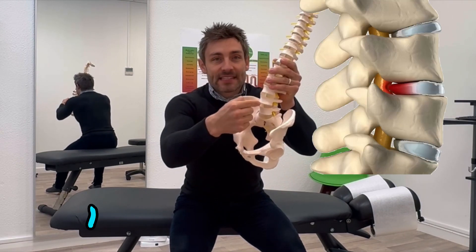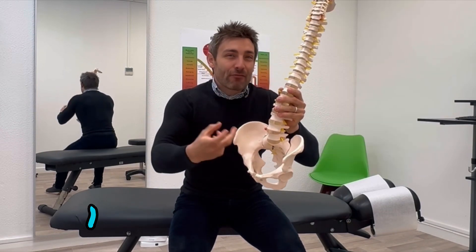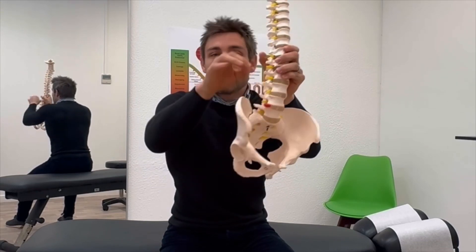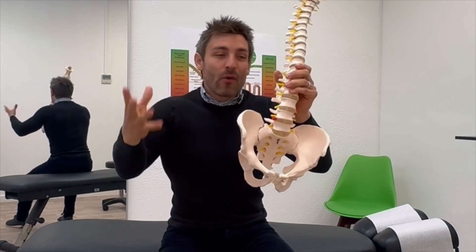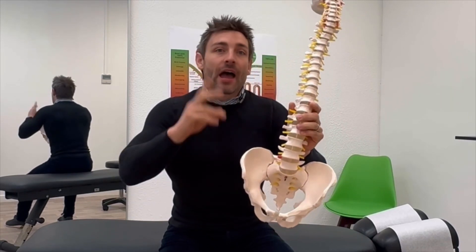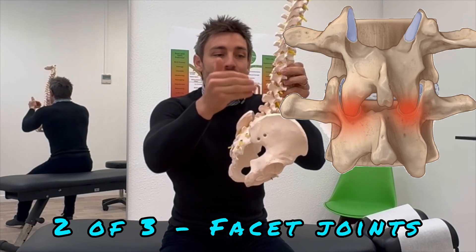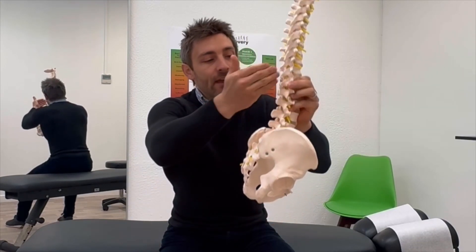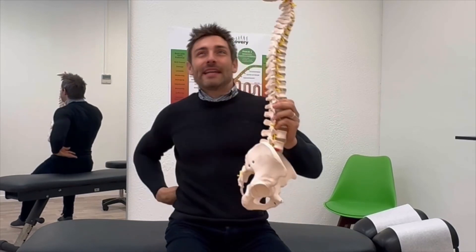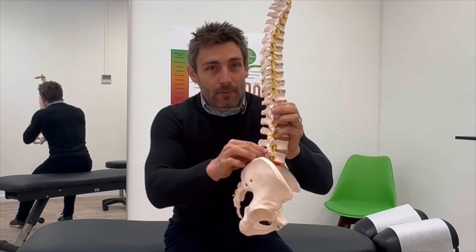Number one of three: the discs. The discs are a massive cause of back pain. Discs start to degenerate, wear out, they start bulging, prolapsing — they can press on nerves and send pain shooting down the leg, or it can just be very painful in the back. Another problem is potentially the joints down the spine — the facet joints, or zygapophyseal joints, right down the back of the spine on both sides. They can be very painful, especially if you lean back and get a pinching feeling there.